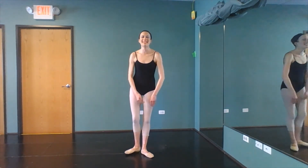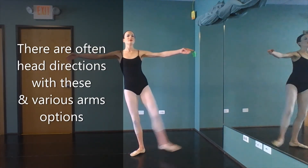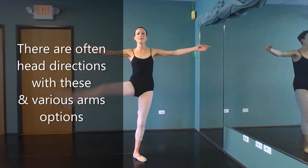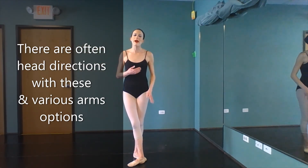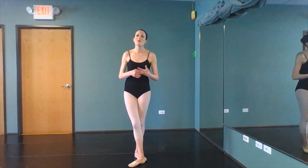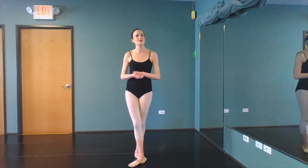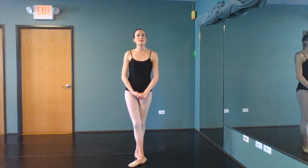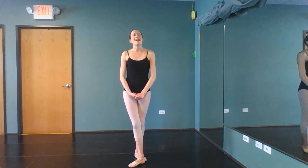We can also just do grand battements out center, in which case it's not uncommon to do them side to side, and we can progress or move backwards. Hopefully this gives you a better idea of ways to incorporate your grand battements once we leave the barre. Be sure to check back tomorrow as we talk about our allegro work. I will see you then.